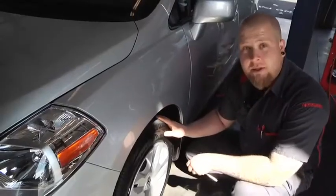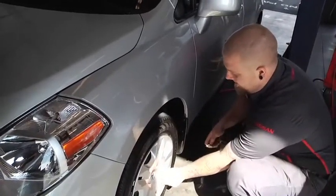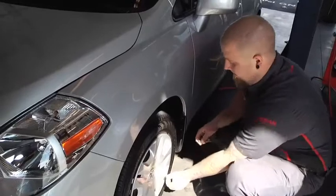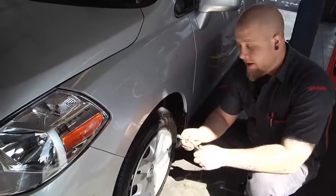All right, we're going to check the tire pressure on this Nissan Versa now. It's as simple as taking this valve stem cap right here off this valve stem. You can pick up just a gauge like this from any auto parts store for about two dollars.